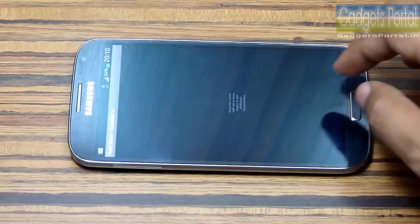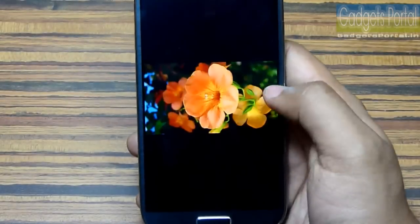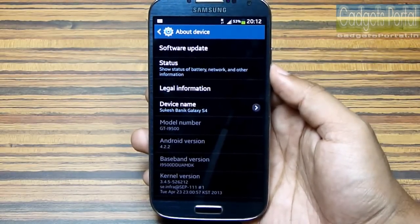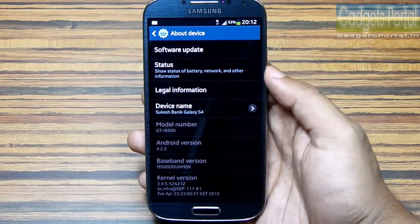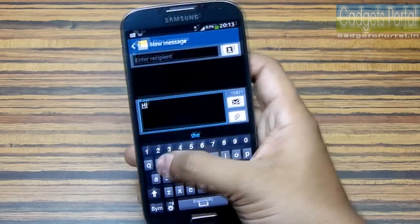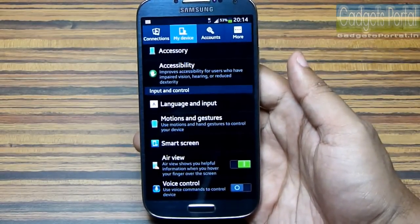Number five: the display of this device is extremely responsive, very smooth, and also fingerprint-friendly. The OS on this device is Android, and it runs the latest version. Number seven: the TouchWiz user interface is very simple but very intuitive.